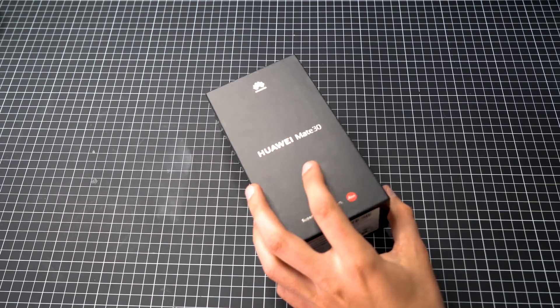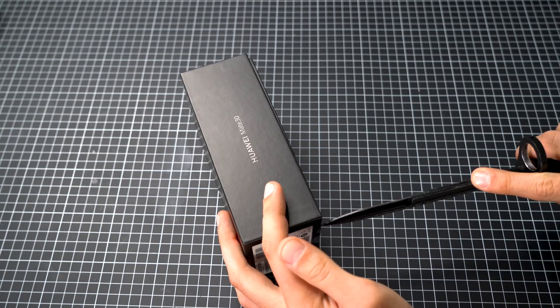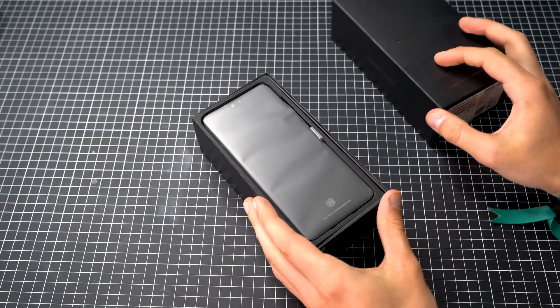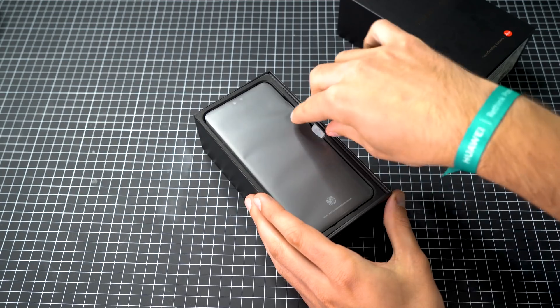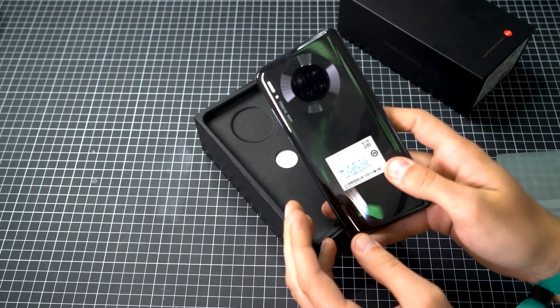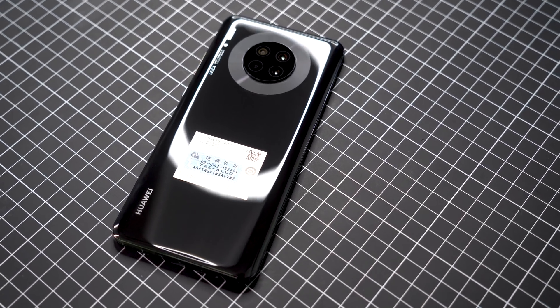Let's open it up here with a Swiss army knife. So Mate 30 series — here at the top we have the smartphone. This should be a black version, and yeah, there we go — beautiful black version. Let's put it aside and quickly check out the accessories inside the box.